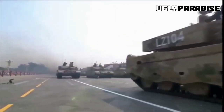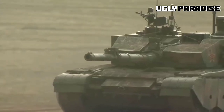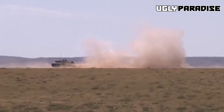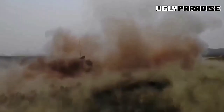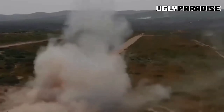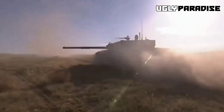Its armor, made up of composite and modular components, offers outstanding defense against potential enemy hazards, prioritizing the well-being of its crew during intense combat scenarios. The tank is propelled by a powerful engine, facilitating impressive mobility and maneuverability across diverse terrains.